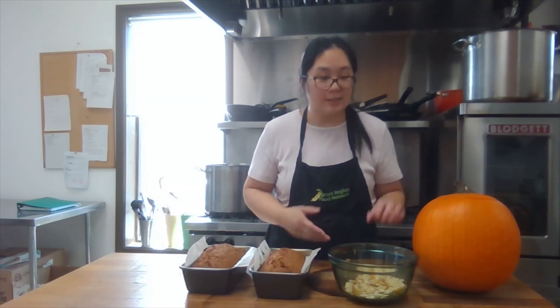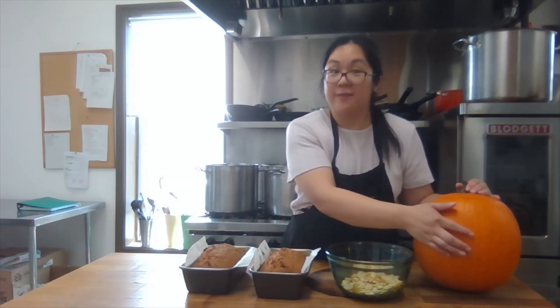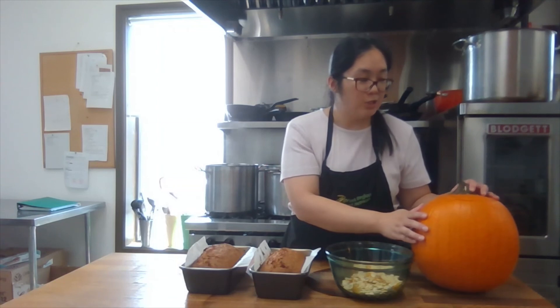My loaves just came out of the oven and they smell so good — it smells like cinnamon and all the fall spices we love this time of year. They're pretty hot right now so I'll have to let them cool for quite a while. It did take a long time in the oven, probably around the hour mark or even a bit longer. I also still have the seeds I separated earlier, which I can roast, and I can carve the remaining pumpkin into a jack-o-lantern or roast the pumpkin flesh to eat.